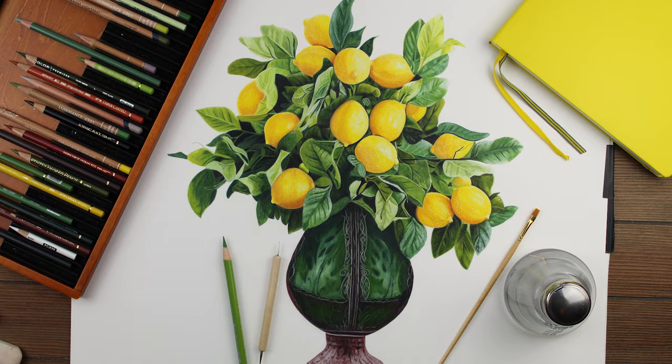And here is my finished drawing. I've created a four-part tutorial series over on Patreon, so if you want to learn more about how I drew it, you can check it out there. Otherwise, I will see you next week for another video. Bye, everybody!